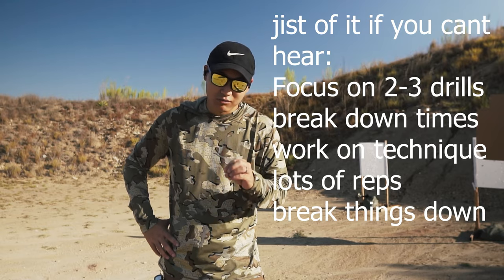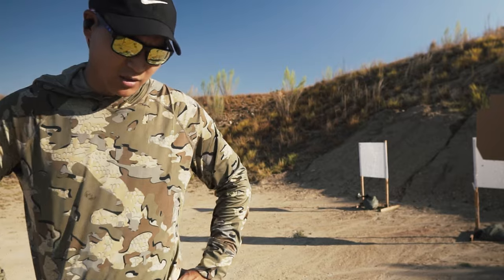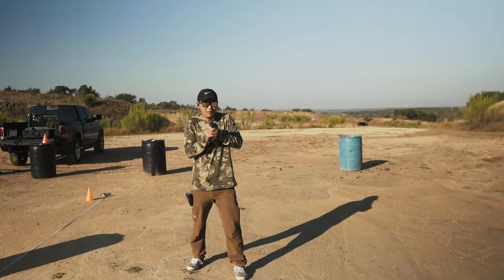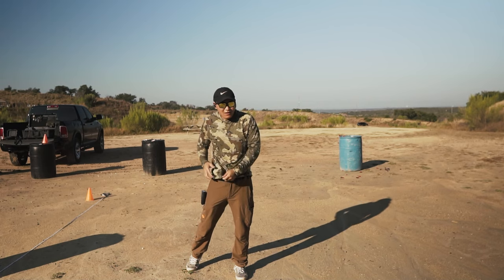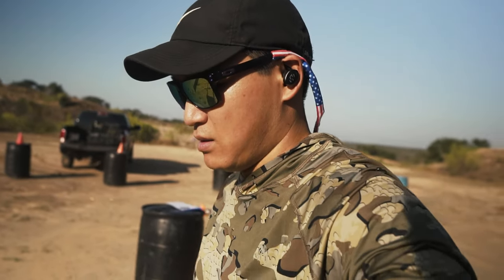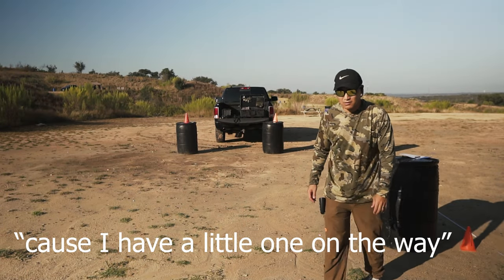I think I'm going to film every single run — first run, second run, so forth, and we'll go from there. But first off, close fire. Remember, it's two shots compressed ready to the head. Draw to the head.